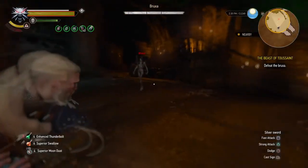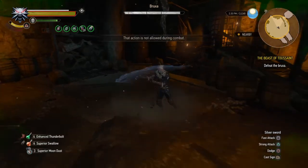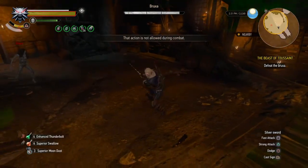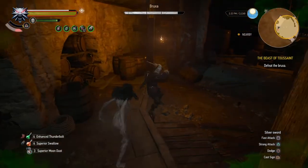What's up YouTube, Zero here, and today I'm going to be giving you a couple of easy tricks to do before a battle with a Bruxa that'll make defeating the Bruxa much easier.